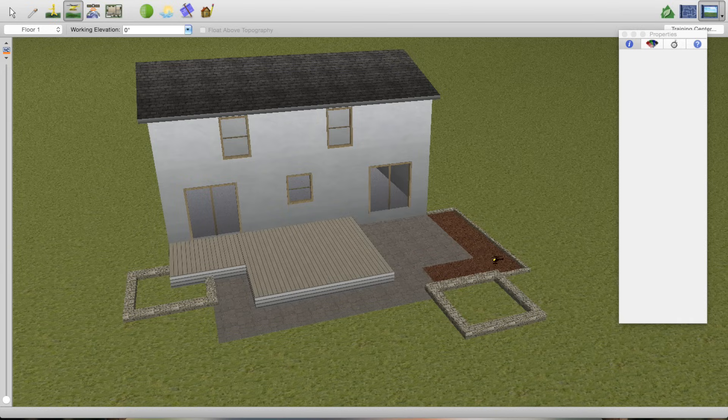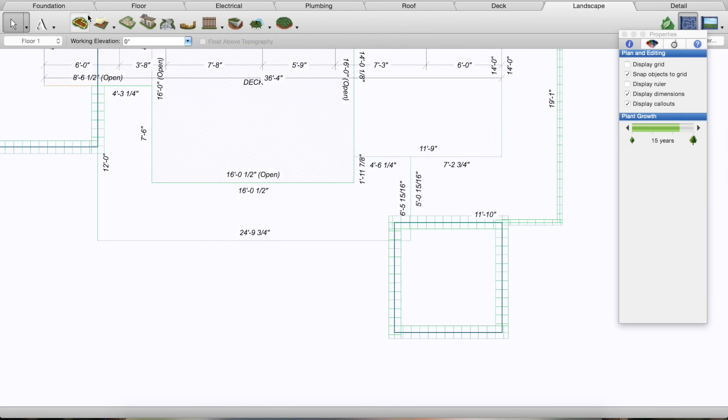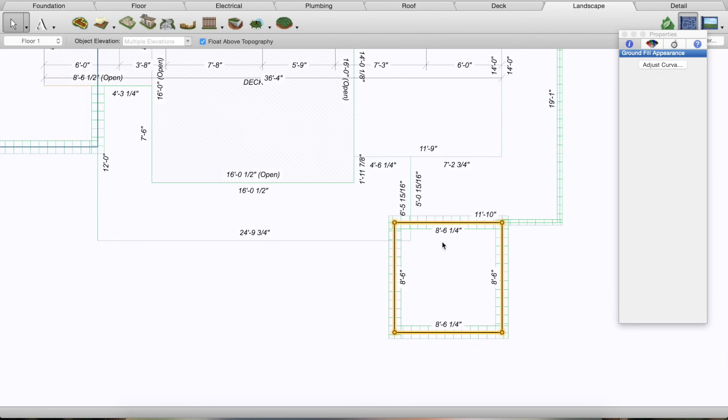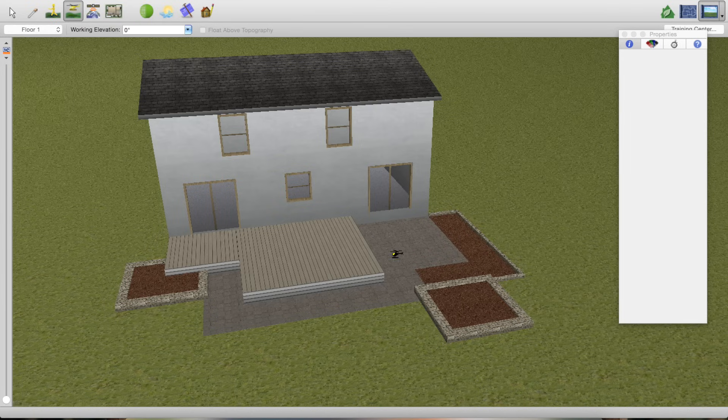I'm going to add mulch inside the raised planters too. The trick here is that the fill is sitting on the ground by default — there's a 'Float Above Topography' checkbox. I uncheck that and set it to seven inches — two inches below the top of our nine-inch wall — so the mulch sits just below the rim. I do the same thing for the other raised planter: uncheck Float Above Topography and set it to seven inches. Now it's really starting to come together.